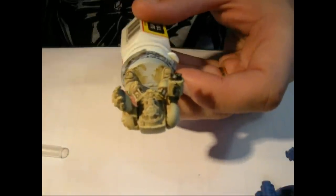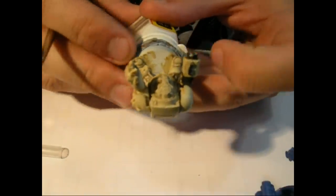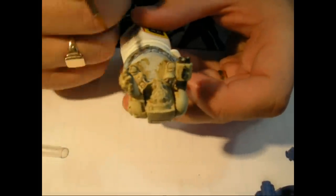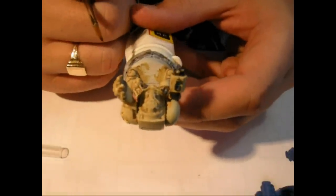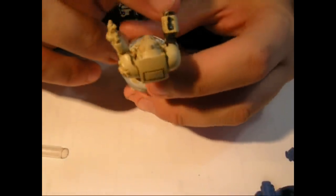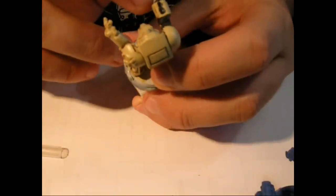Hi guys, just coming back with regards to when we were doing the tutorial about drilling the holes in this Storm Bolter of this Dark Angels Deathling Terminator. I'm just going to look at what we talked about with the damage that it caused from drilling.